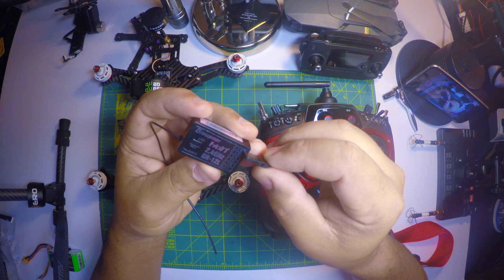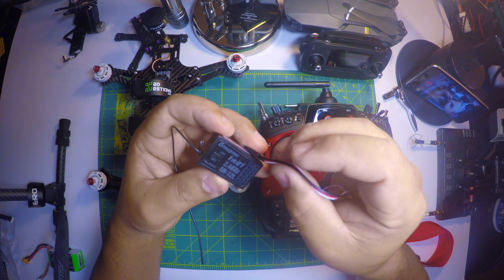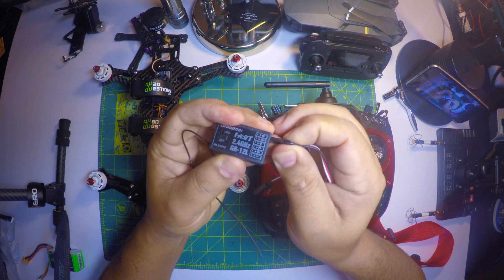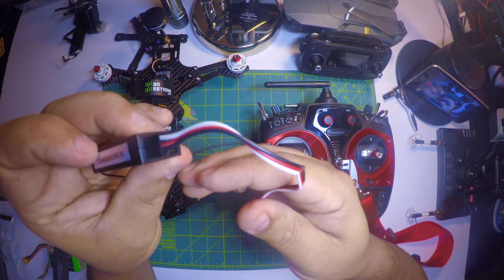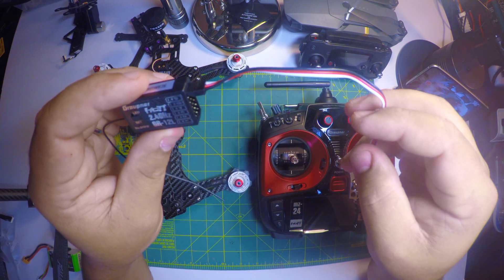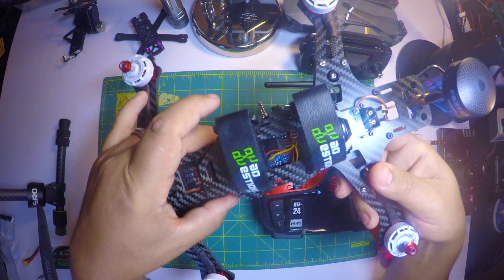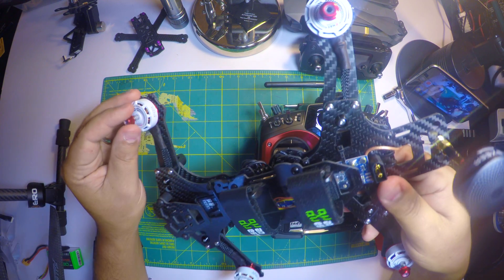As you can see, you have to match the negative, the positive and the signal. Make sure you match that really well and you should be able to get done with the first step here. The cable is connected to the receiver, and right after that you connect the other end to your flight controller, wherever the SBUS pins are.